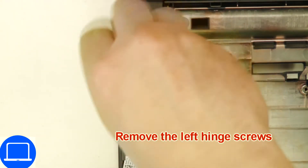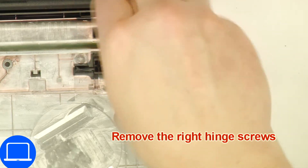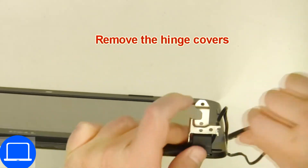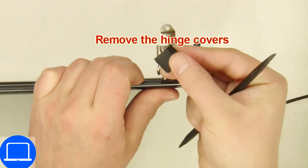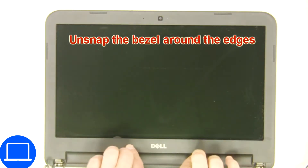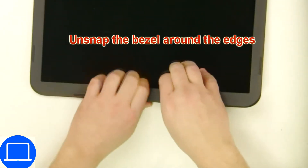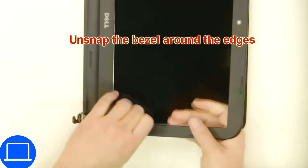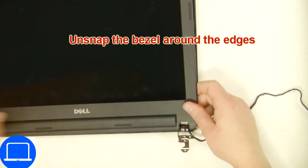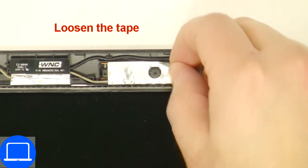Now unscrew and remove the display assembly. Pry apart and remove the hinge covers. Now use your fingers at the connectors to separate and remove the bezel. Now disconnect and remove the web camera.